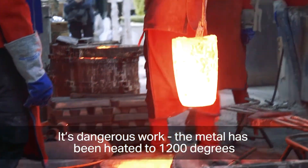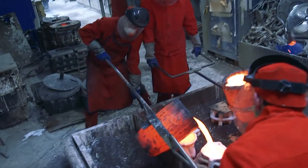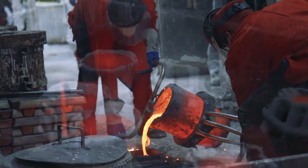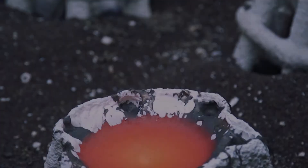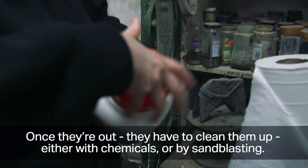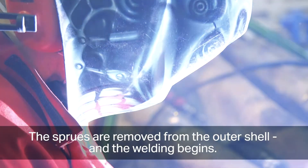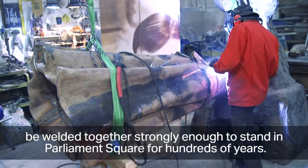It's dangerous work — the metal has been heated to 1,200 degrees, and one slip could seriously hurt someone. If dropped, the molten metal can explode. Once poured, the bronze is left to cool. Foundry staff then knock the bronze out of the ceramic shells and clean them up with chemicals or sandblasting, ensuring all ceramic is removed without damaging the bronze. The sprues are removed and welding begins. As the statue has been cast in several different parts, it must be welded together strongly enough to stand in Parliament Square for hundreds of years.